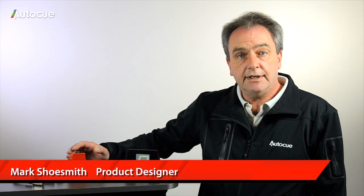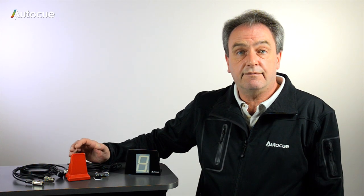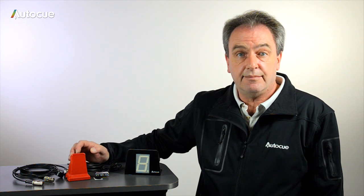Hi, I'm Mark and in this video we're going to look at AutoQ's TallyLite or Q-Lite solutions. AutoQ can offer four different types of TallyLite and in this video we'll look at how you set them up.